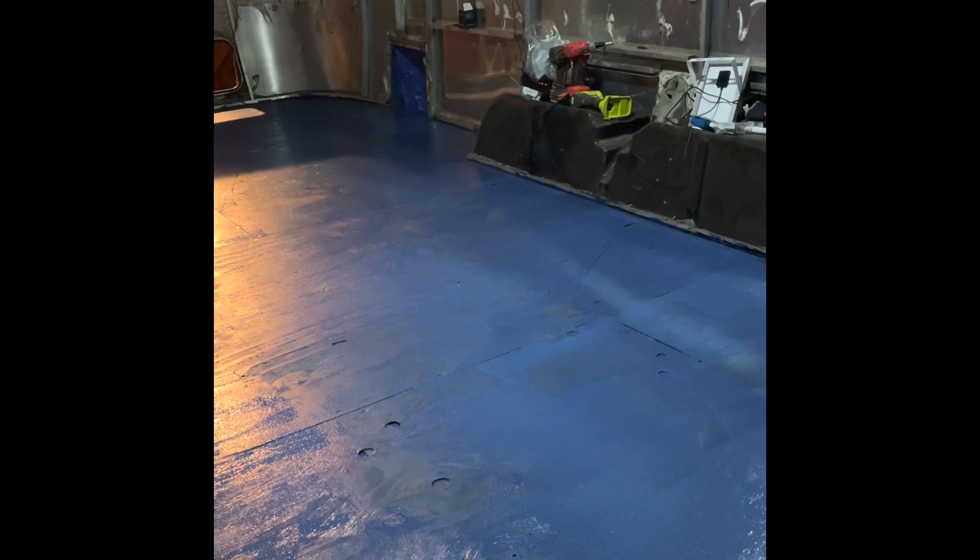Luckily I have a remote for our light — there we go, there's our floor. Subfloor. I'll consider that about 85%, maybe 90% done. All I have to do is bolt it down to the frame over there and tighten up all of these bolts right here. We'll consider it mostly done.